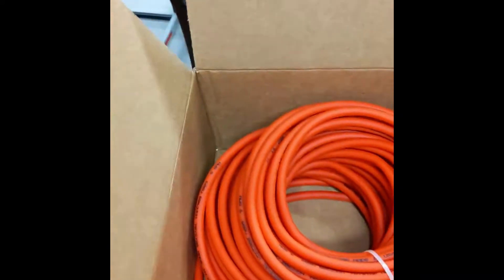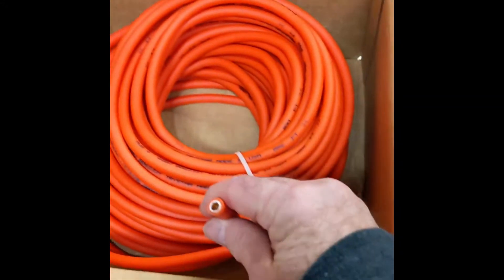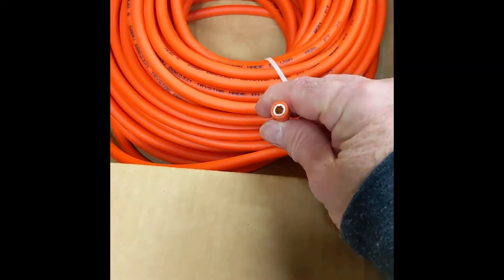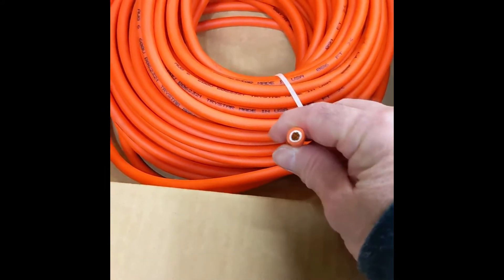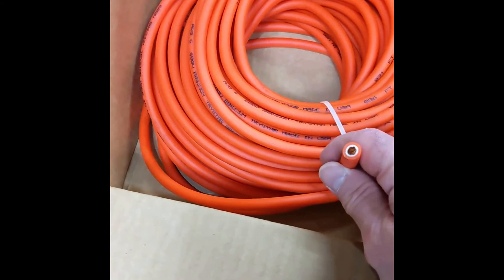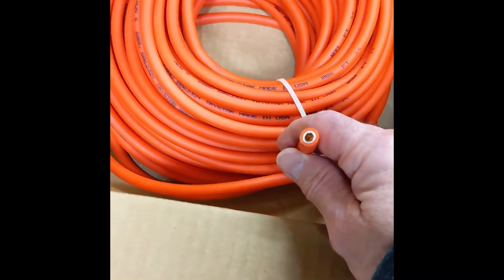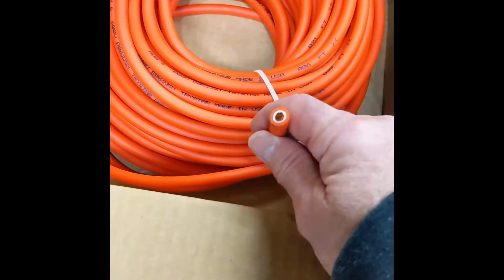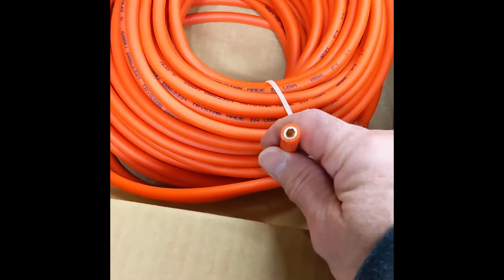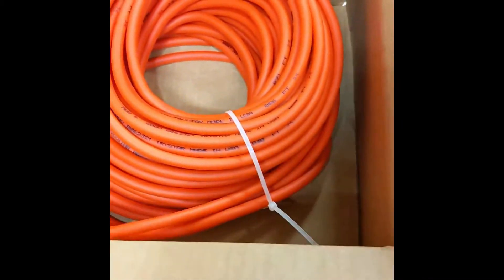First disappointment is the cable. Got the cable from Moitech, and I was looking for 2-0 cable. They sent me a 6-gauge. 2-0, whatever you want to call it — but it is double insulated. It is orange, but there's no way I'm going to get 355 volts running through this without melting all the insulation off. So that was the first disappointment.